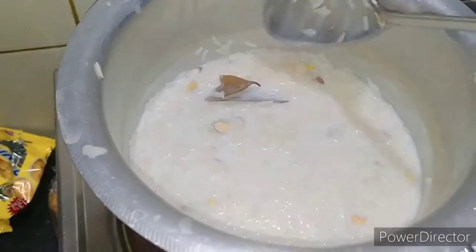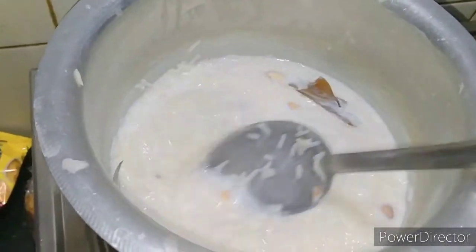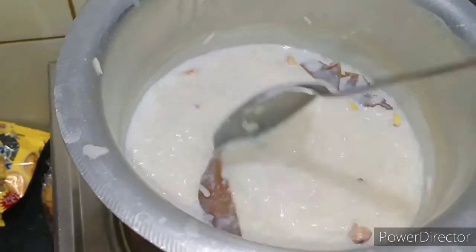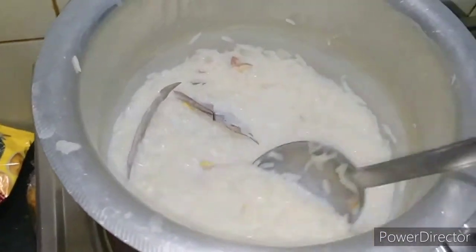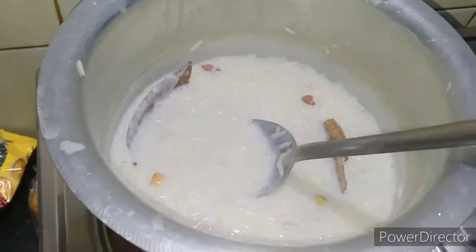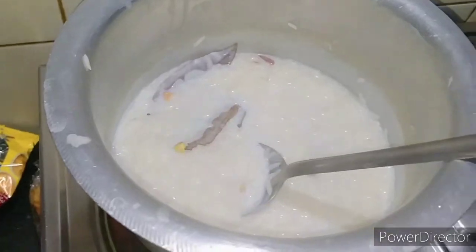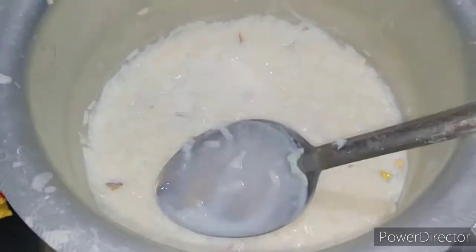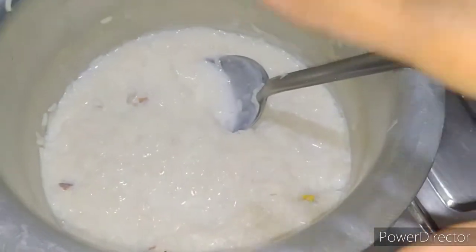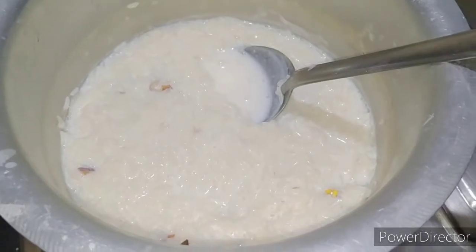Some people make it a little thick, but when it's watery my son doesn't like it, so I keep it a little thick. But most people do prefer it a bit watery, and at that time you can add more milk and water as needed. This is now completely ready. We will put it in a bowl and keep it in the fridge so that when we eat it, it will be cold — about 2 to 3 hours.